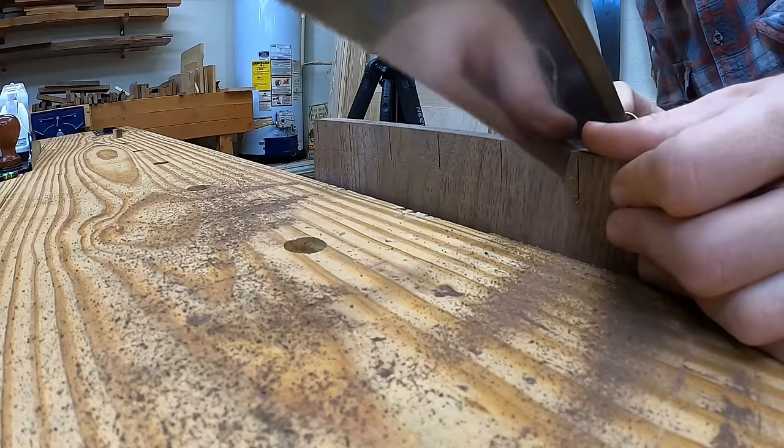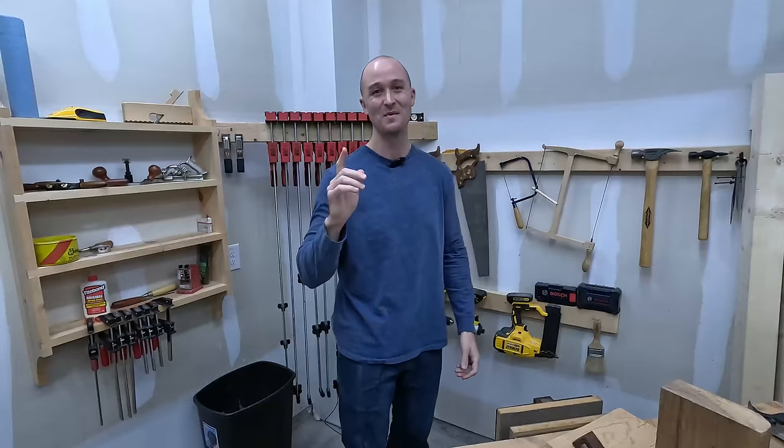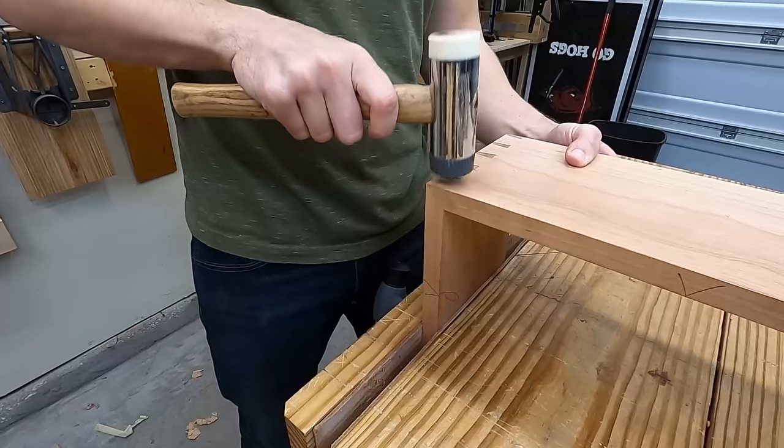Welcome back to Frank's Workbench, where we're cutting corners and burning calories. There's only one way to connect the end grain of two pieces of wood to make a corner — that's a dovetail. Some people would disagree with that. They would be wrong.